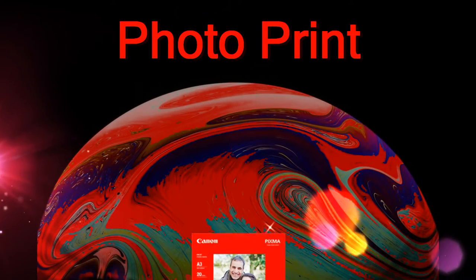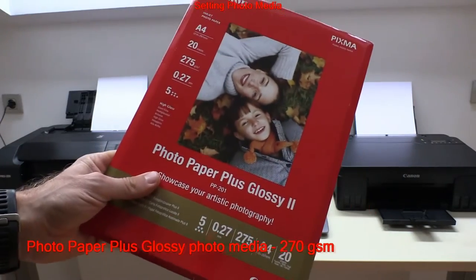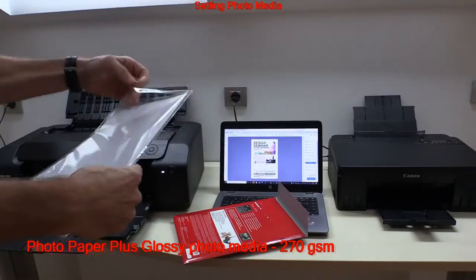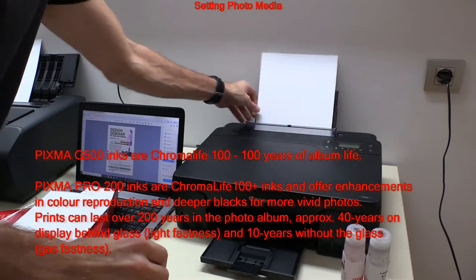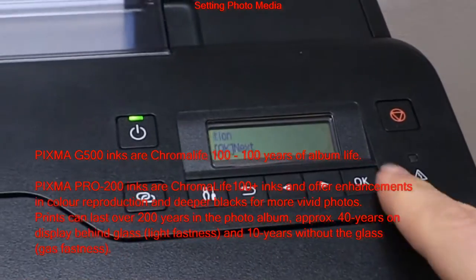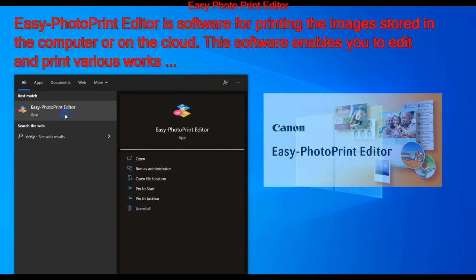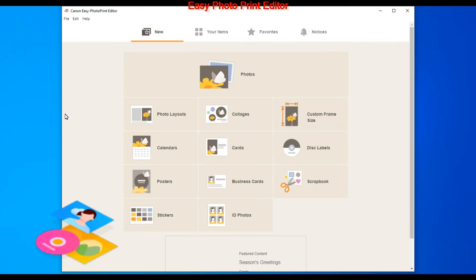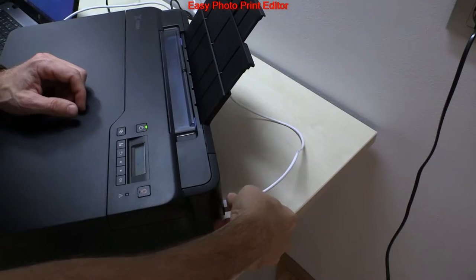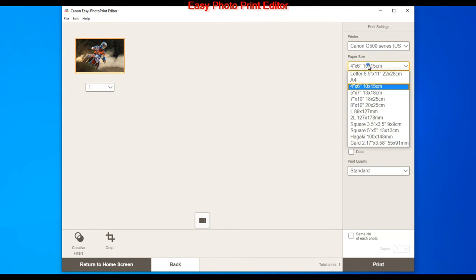Let's print some photos. I will use photo paper plus glossy. Both printers offer Chroma Life longevity of printed photos — longevity depends on your storage. To print photos I use the Pixma-compatible software Easy Photo Print Editor, which is also available as an app for your smart device from the app store.